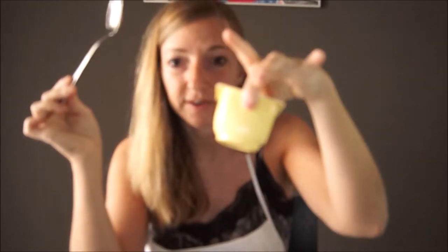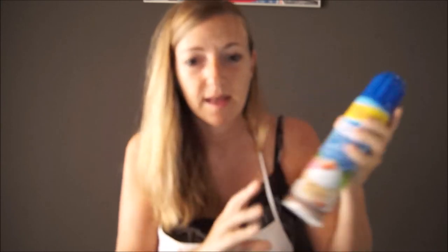First of all, let's look at the ingredients that we need. We need 50 grams of pound cake. We need 3 tablespoons of jelly. We need 4 tablespoons of custard and we need 2 tablespoons of cream. We also need 25 grams of strawberries.